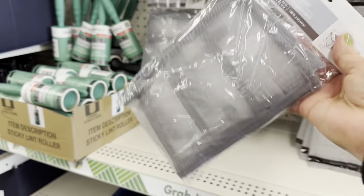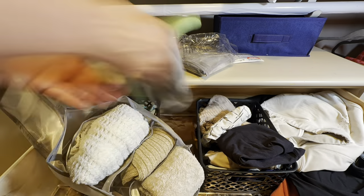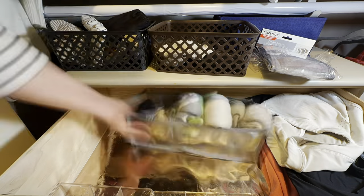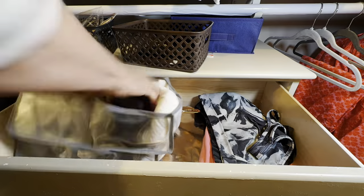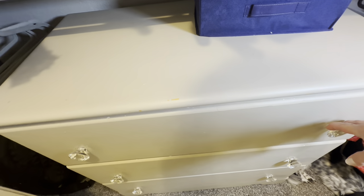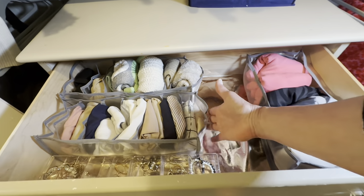Now let's talk about these Essentials brand drawer organizers. I had seen these on other channels and never found them in my store but this time I did — I was a bit of a skeptic. I'm going to show you before and after of this drawer and let you make up your own mind. In just a few minutes of organizing I was able to create so much more space in this drawer and I am definitely going to use these for travel items in my suitcase.